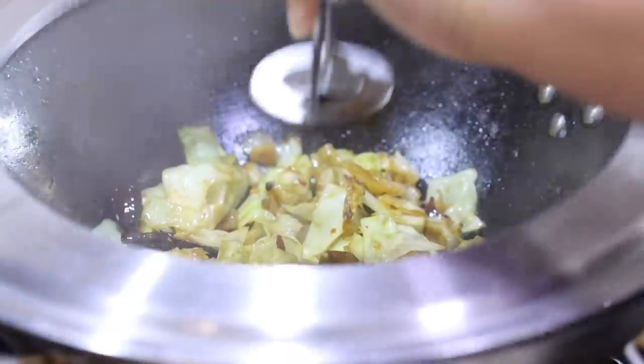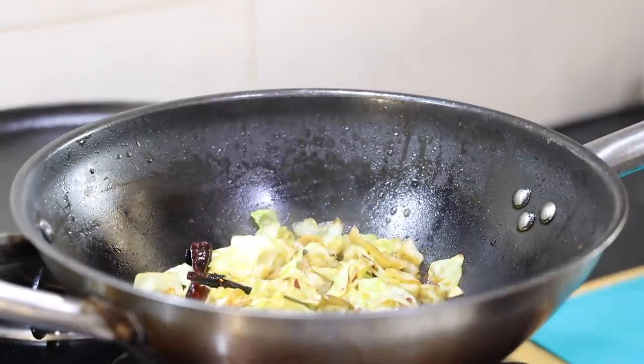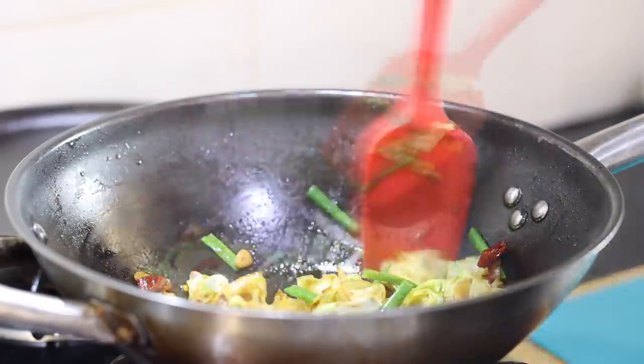At last, I will add in some salt to taste, some spring onions and red chillies. The one I used here is a ready-made bottle of red chillies dipped in vinegar, but you can also add normal red chillies along with 1 tbsp of vinegar too.